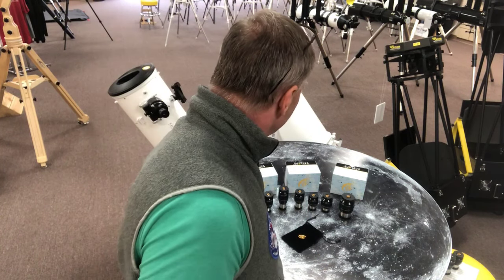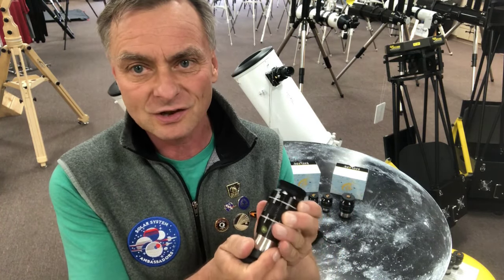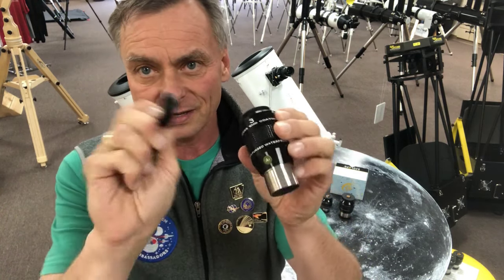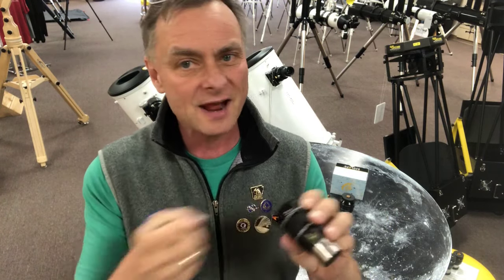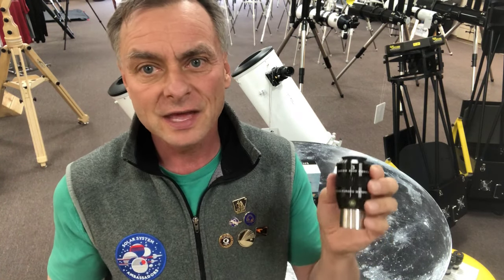Being that they are waterproof, Argon Purge and all the rest of it, they are super easy to clean. To clean these eyepieces, all you have to do is remove the rubber eye cup and run it under water. You can use liquid dishwashing detergent or lens cleaner. Rinse it off, spray it down with distilled water so you don't leave spots, air dry it, or use compressed air. They will be as pristine as they were when they came from the factory.